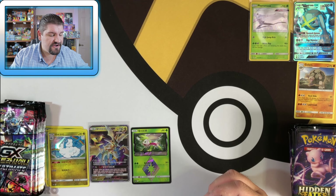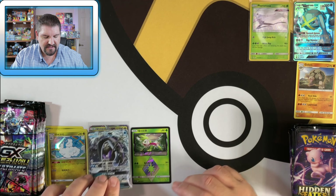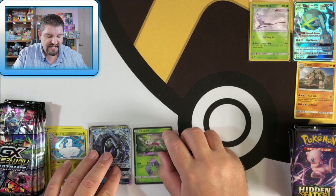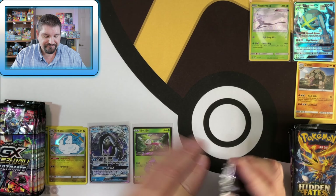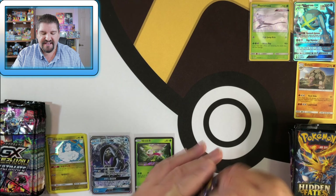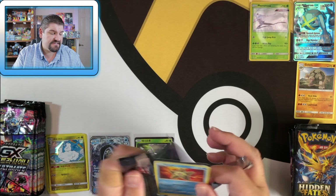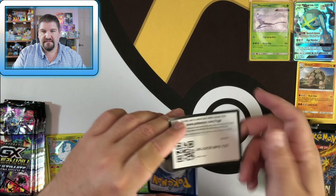I am trying to collect the entire GX Ultra Shiny in Korean. It has proven difficult, just like Hidden Fates is difficult to collect — there's just so many cards in these sets. But I'm working on it. As my binder gets a little more full, I want to start showing you guys my collection. I do have Japanese GX Ultra Shiny as well. There's a code.